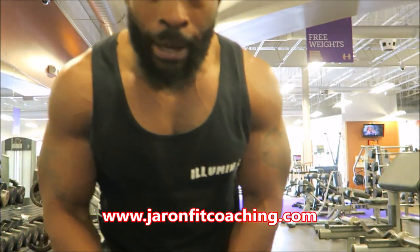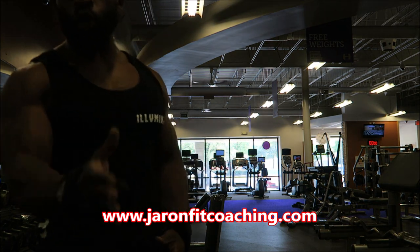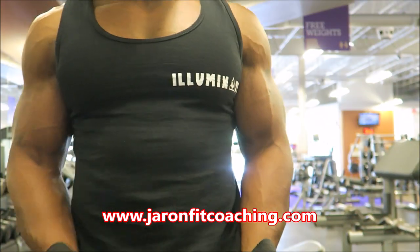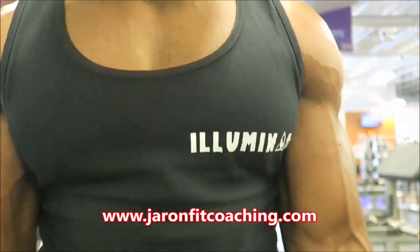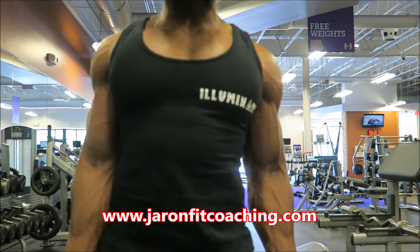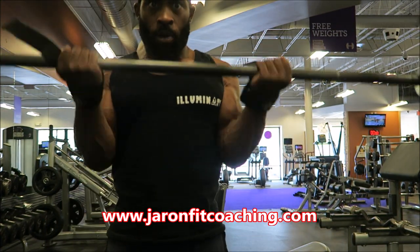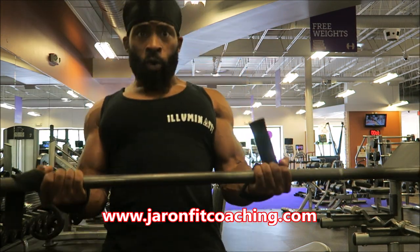If you're swinging, maybe the weight is too heavy, or put your back up against the wall to give yourself some stabilizers. Now I'm going to show you this angle from the front. So now I'm going to get close up and show you up close how it's supposed to look from the front angle. See my hand position — resist on the way down. Don't swing, none of that.